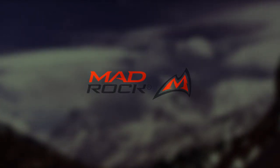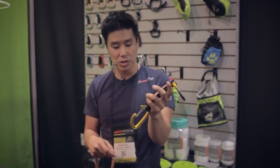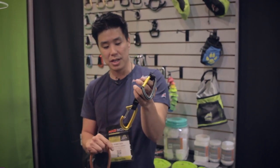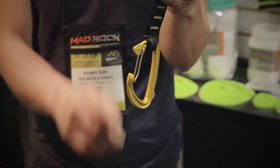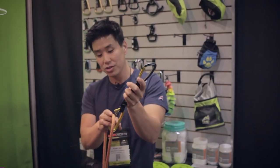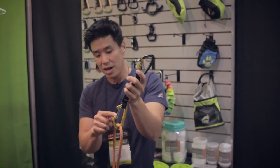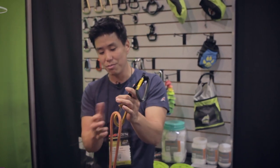My name is Kenny with Mad Rock Climbing. Introducing the Angler Quick Draw that we're launching at the Summer Retailer Show. What's interesting about this product is that obviously the rope side of the quick draw is unique. We have this new deflector fin here, and a little bit of fin for a thumb catch, so it's really easy to clip. This V-notch here at the nose is very aggressive so that it'll catch the rope.